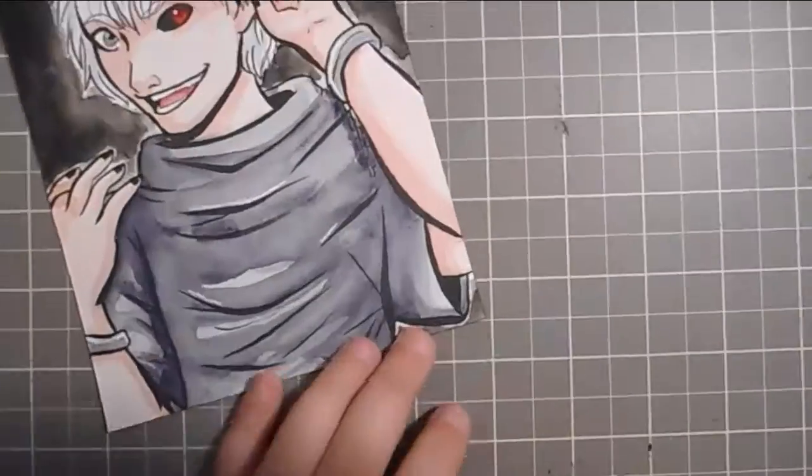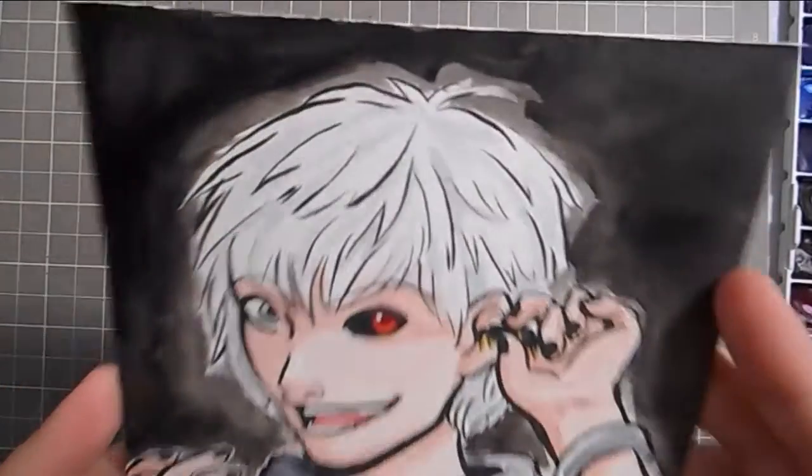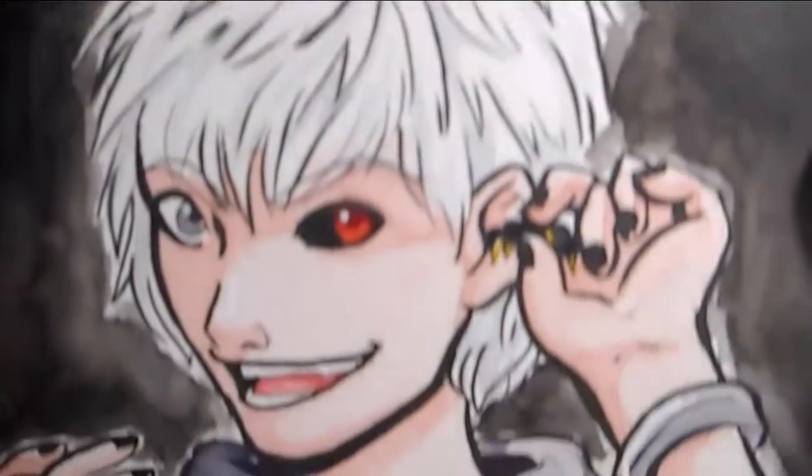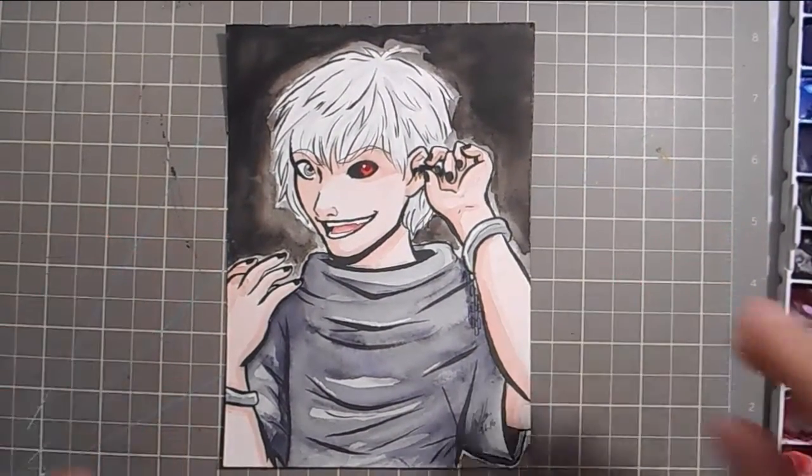Here's the finished piece. I just got an email from Jocelyn today that it arrived safely, so I hope you enjoyed it Jocelyn — congratulations on winning. And thank you guys again so much. I guess that does it, so thank you again and I will see you in the next video.